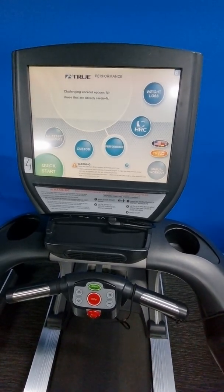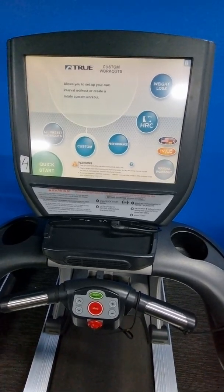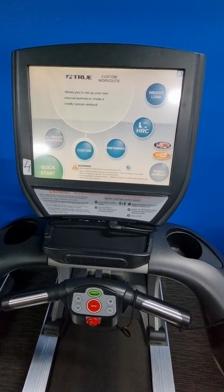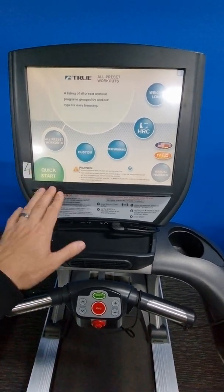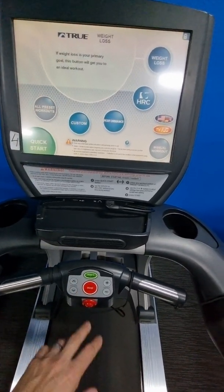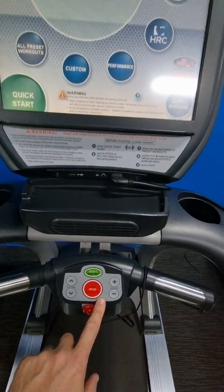Here's a video on the True 15-inch touchscreen consoles, specifically on how to get into maintenance mode. A lot of the time with these Trues, especially if they're older, you want to do a touchscreen calibration before you go into maintenance mode.